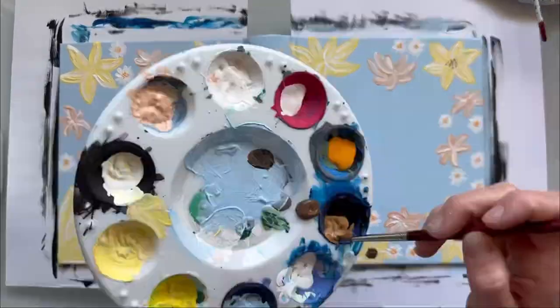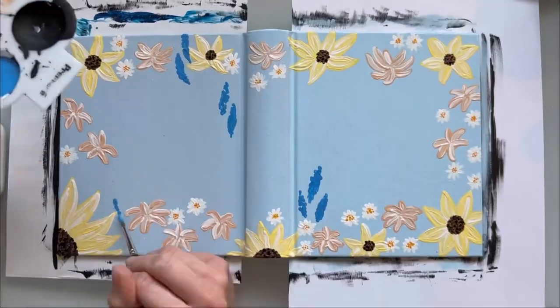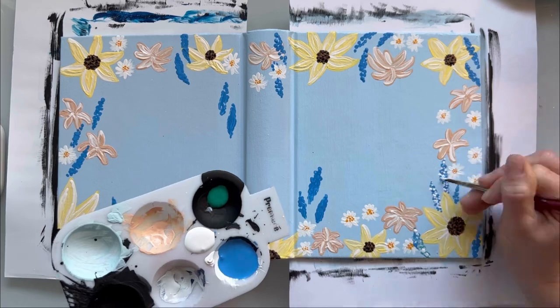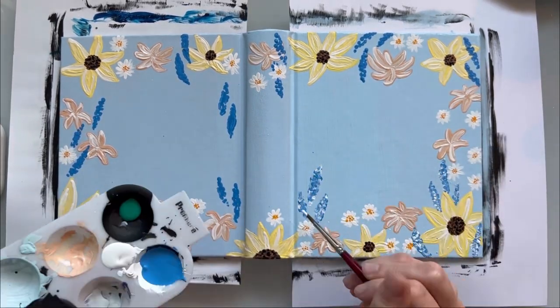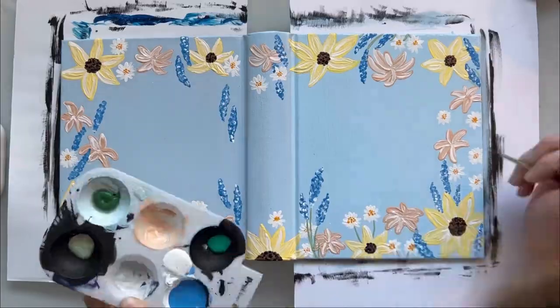I actually got into bible painting from my best friend. She asked me to paint hers one day and that was the first bible I did and it was definitely not the last. I have been doing it for several years and really enjoy making custom bibles. I work with the customers to come up with what design they want, what words they want, and really what they're looking for.